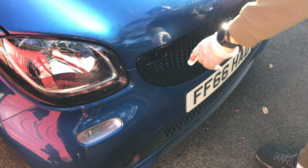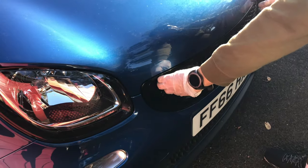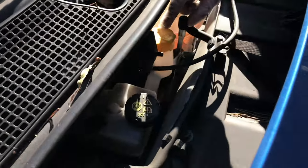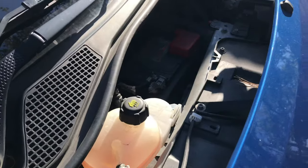Alright, so we're going to be changing and topping up the screen wash as well. On this car there's a boot at the front - the engine's on the back - so there are two clips that pop open and slide away. That's your washer fluid there, that's your brake fluid here, that's your coolant as well, and the battery's there.